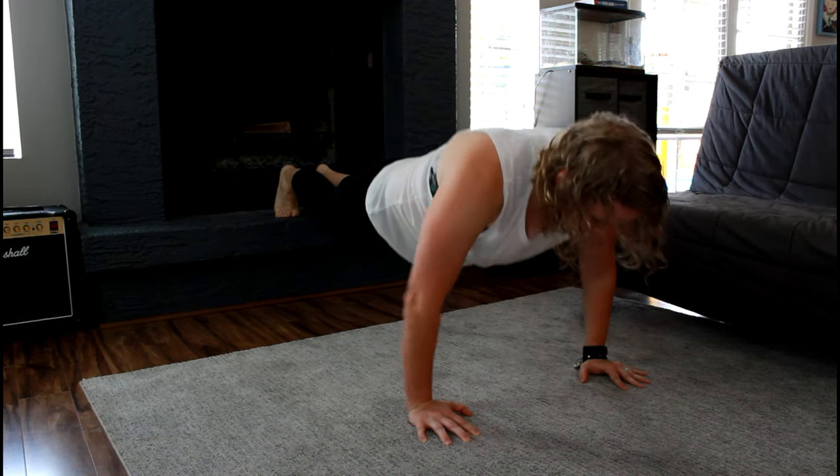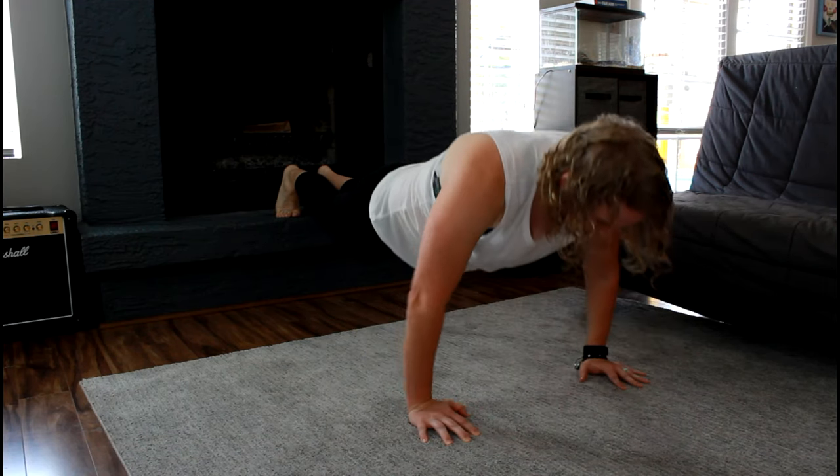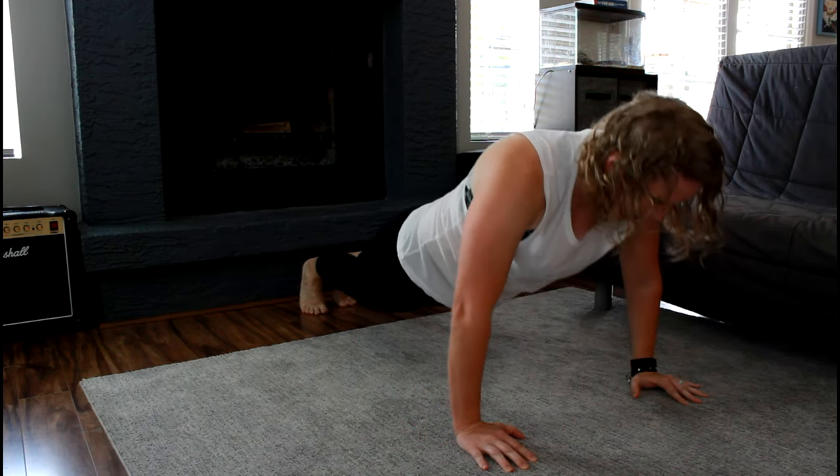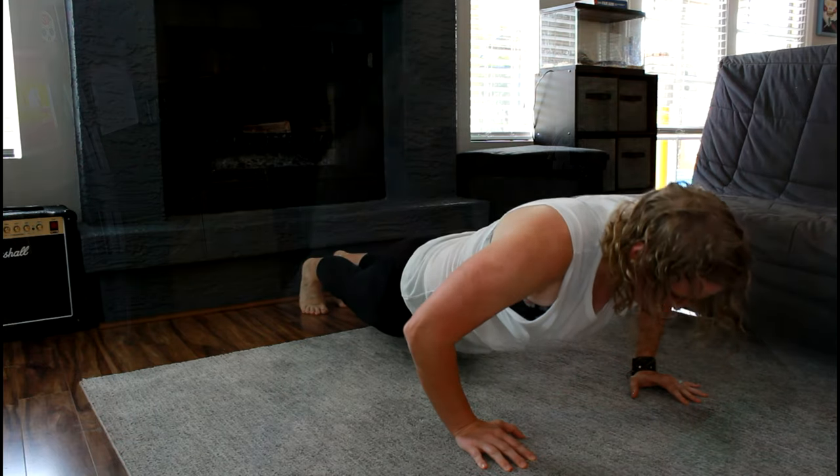Start with your feet on an elevated surface about 12 inches high and perform as many decline push-ups as possible. Without resting, move your feet to the floor and perform as many floor push-ups until failure.